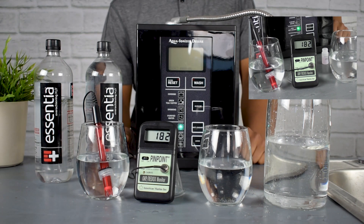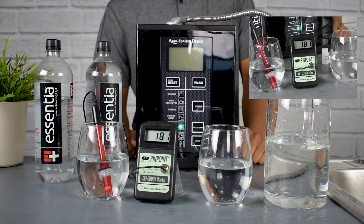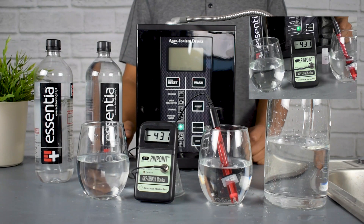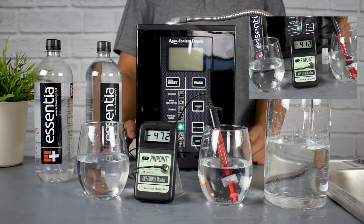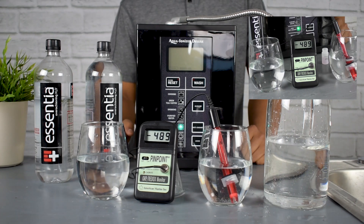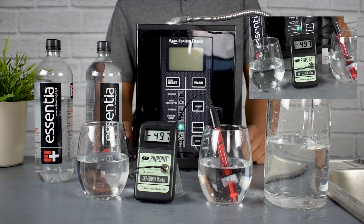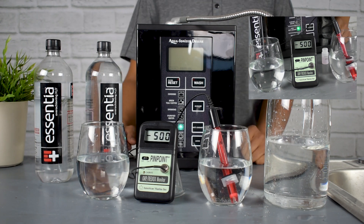In direct contrast to that, the water from the Aqua Ionizer Deluxe 9.5 is extremely antioxidant. Almost negative 500 and still climbing even lower. The antioxidant particles in the Aqua Ionizer Deluxe 9.5 are substantially better than the non-antioxidant water from the Essentia bottled water — something just to pay attention to.